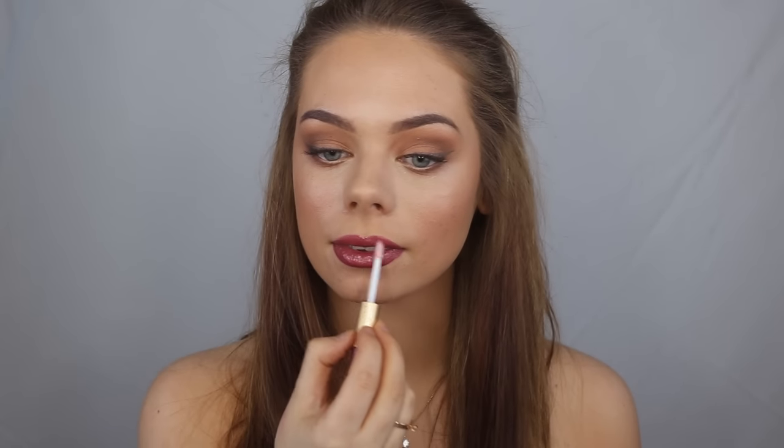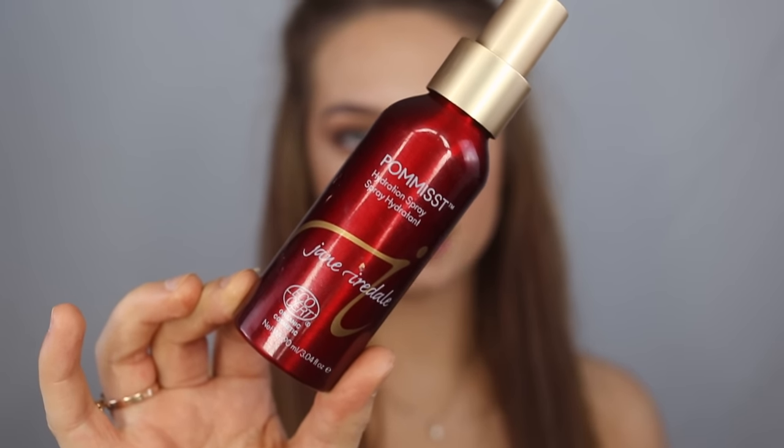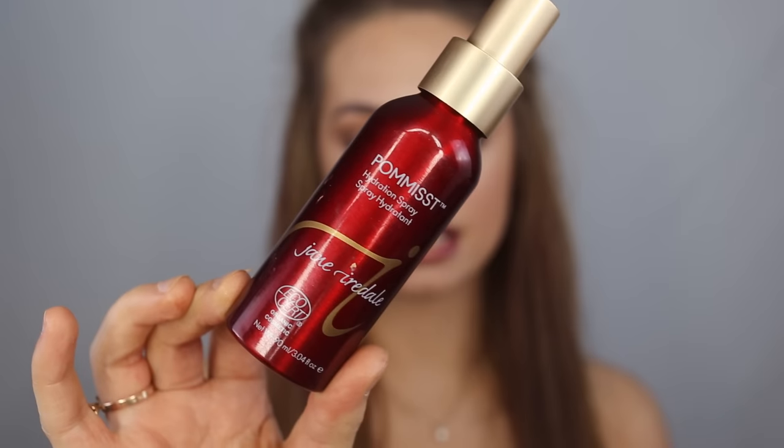Then I'm going to apply the lip gloss. Last but not least I'm going to spray my entire face with this finishing spray called Pumice — it literally smells like pomegranate, I love it. This spray helps all the powders settle nicely into the skin and look like skin.